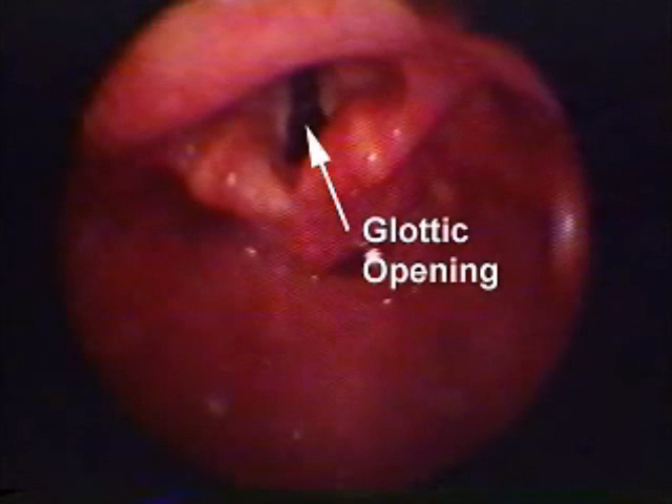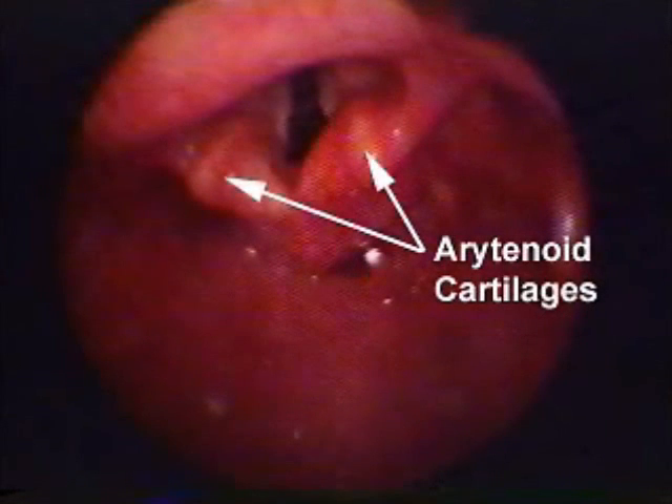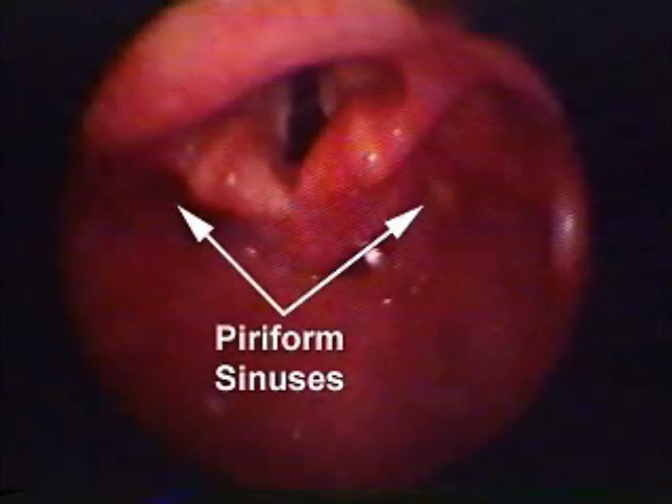Do not rock the blade against the teeth. Advance the tube from the right side of the mouth, keeping the glottic opening in view. Tip the tube up and in, advancing until the cuff just disappears beyond the vocal cords.